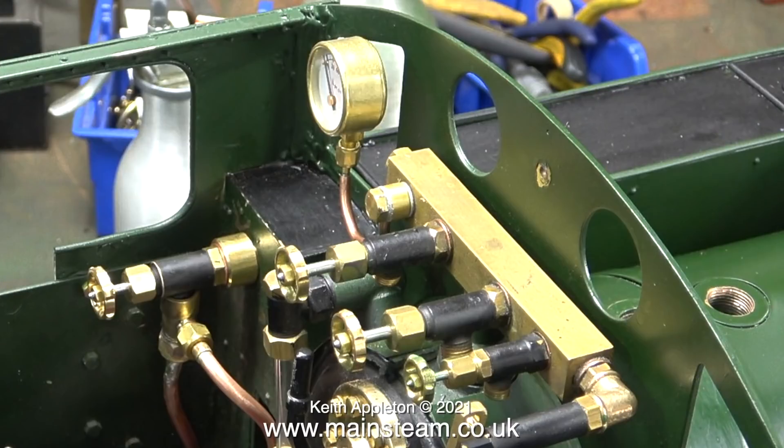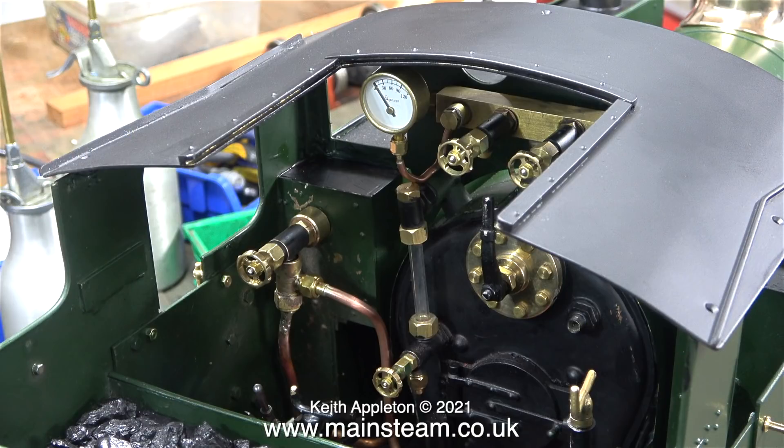The pressure gauge in its current position is too far forward and a bit high, and I won't be able to see it when the roof is fitted. I very carefully bent the siphon to move the pressure gauge's position rearward. I loosely refitted the roof in position, and as you can clearly see, the pressure gauge is now visible.